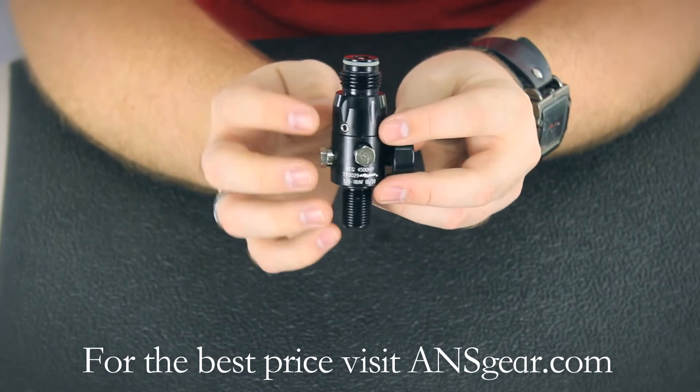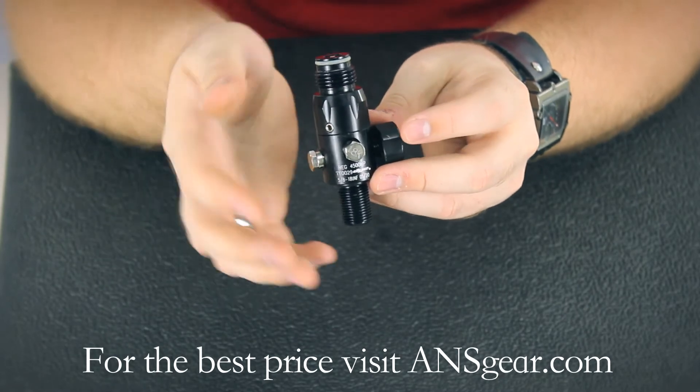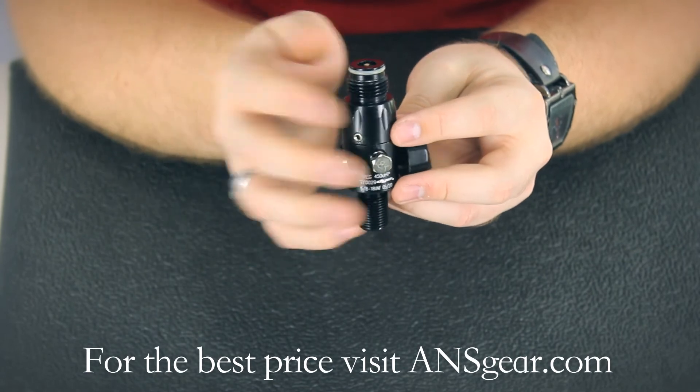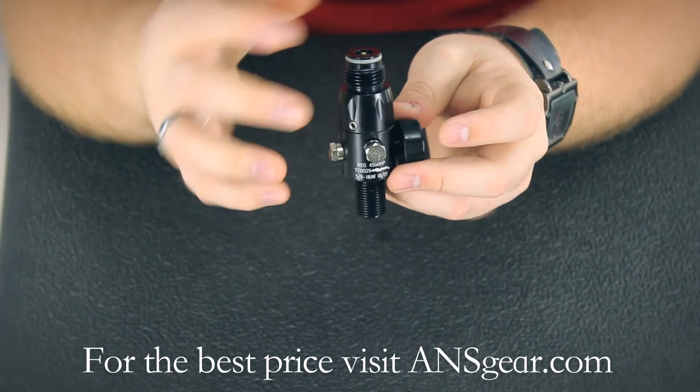It's military grade hard anodize, so the coating on the outside of the regulator is very strong and tough. It's going to prevent scratching and things like that, so it will be harder to damage overall and it's going to stay looking good for longer.